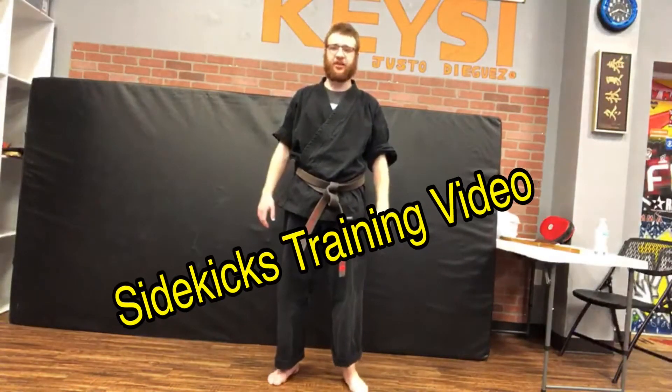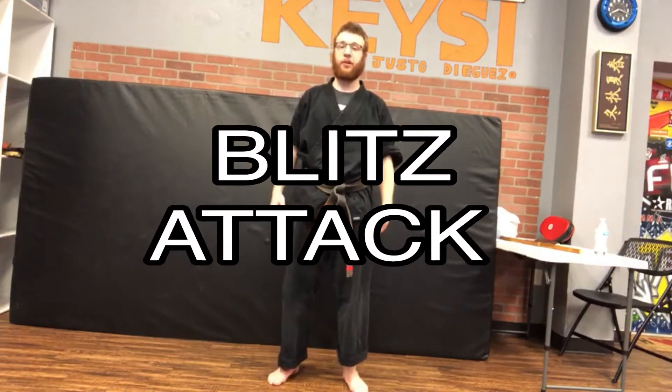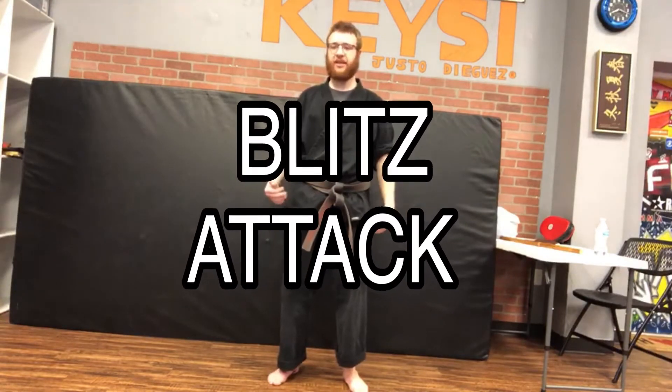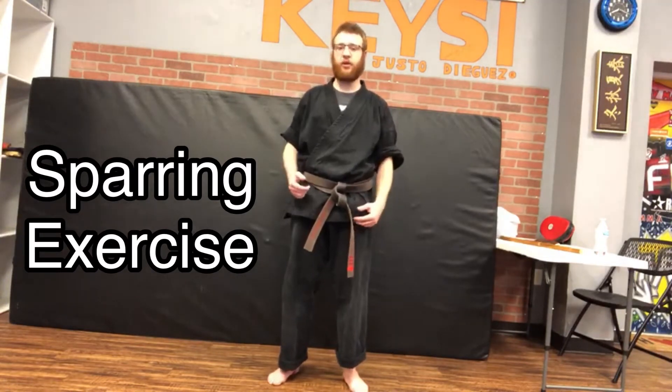Sensei Dylan here with another sidekicks training video. Today we're going to work on some sparring drills and skills, and specifically we're going to work on the blitz. There are several different ways to throw a blitz, but the idea is that you're covering as much space with as many techniques as possible in a short period of time.